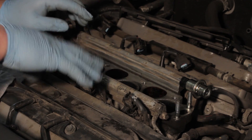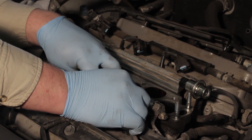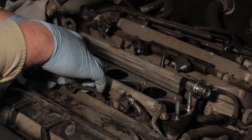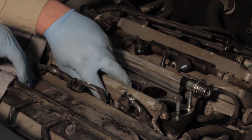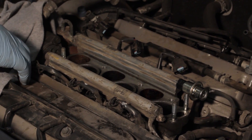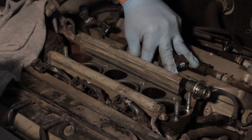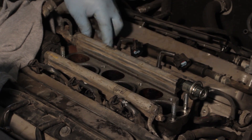Once we've got all four bolts taken out, it's best to gently grab each injector and spin it just to loosen it up from any debris that may be holding it to the intake manifold. Once you have all six injectors spinning freely, it'll be time to lift the entire rail off as a whole.